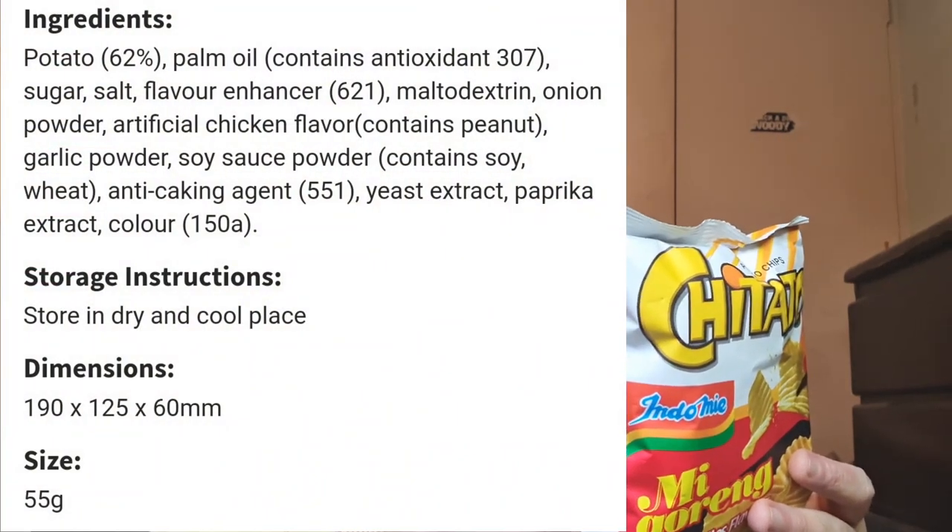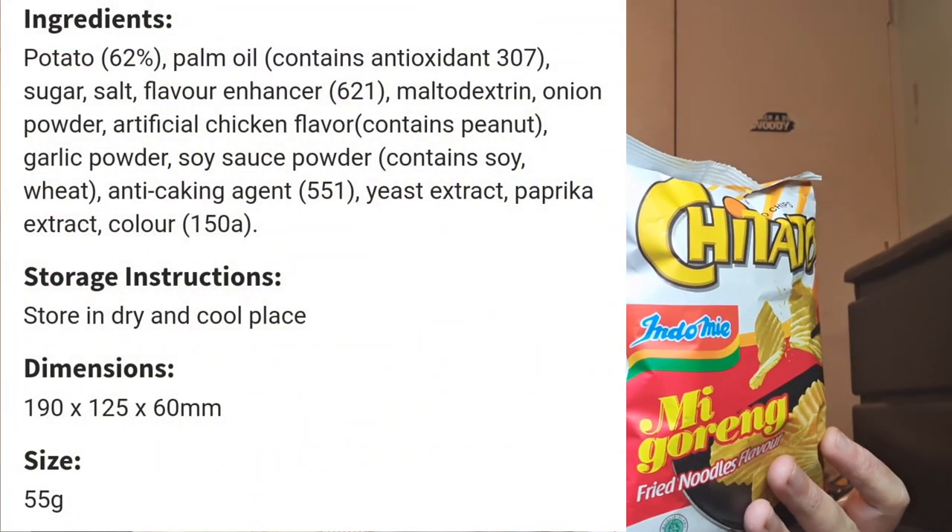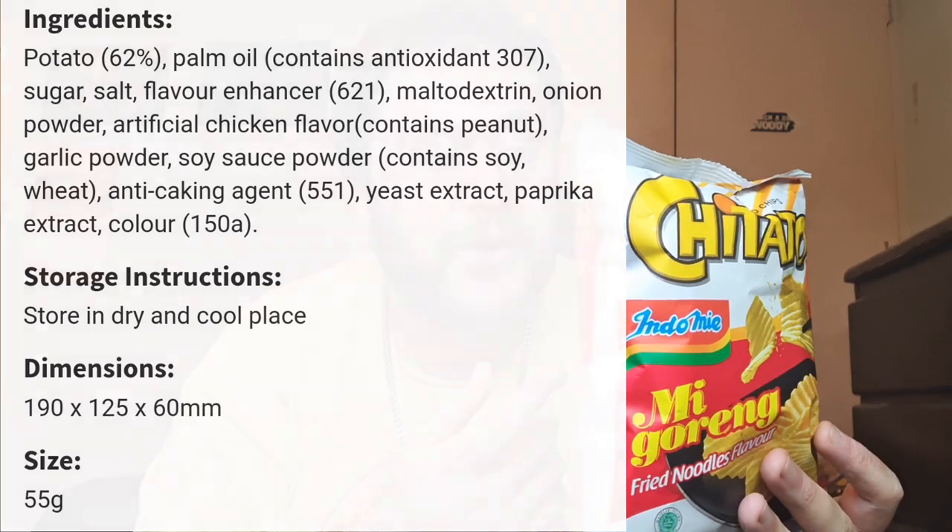I'll read the basic ingredients: 62% is potato, palm oil, seasoning mix, sugar, flavours, contains milk, wheat, egg, peanuts, sesame. So the seasoning mix would be the type of seasoning you would get to put on the noodles.